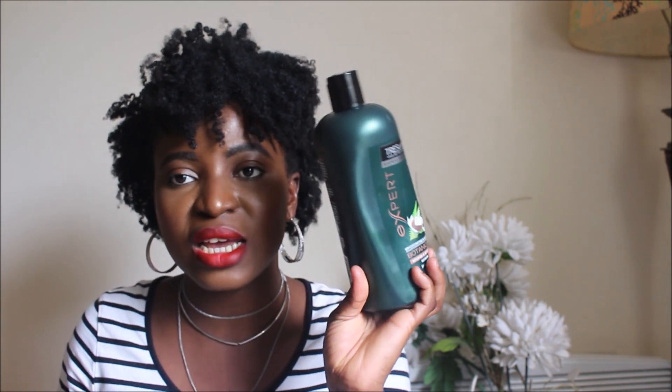In between my clarifying shampoo days I shampoo my hair with a moisturizing shampoo, which is the Tresemme Botanic shampoo. I don't pre-poo my hair before using this shampoo — I just shampoo my hair with it because it doesn't strip hair like a clarifying shampoo does. In between my moisturizing and clarifying shampoo days, if I need to wash my hair within that two weeks, I'll co-wash my hair with the Tresemme Botanic conditioner.